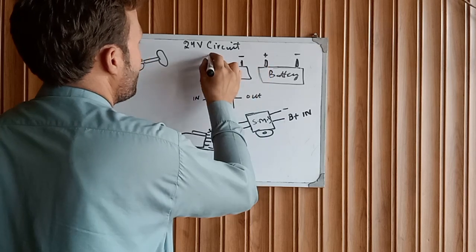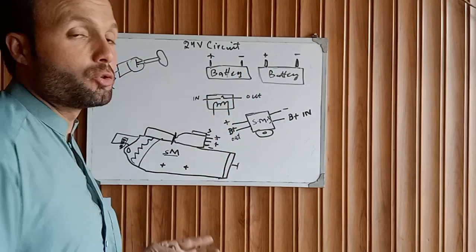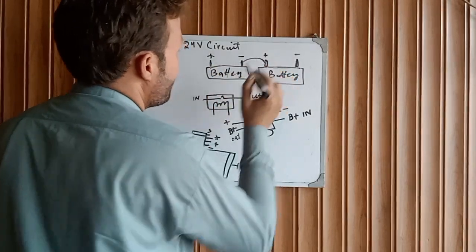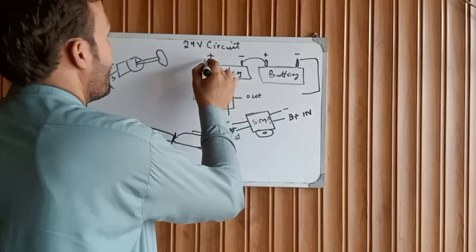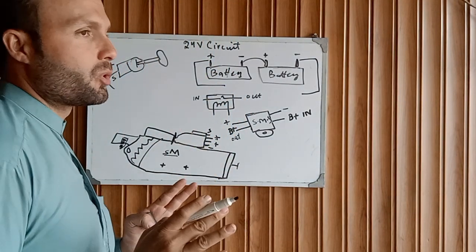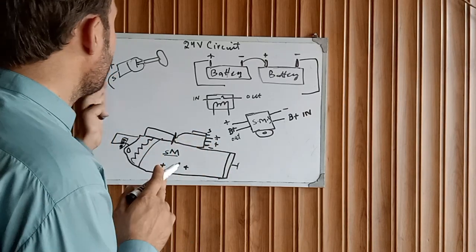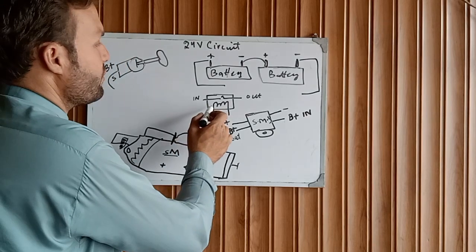First of all, we need to draw one another battery. This is the battery posts — this is the negative and this is the positive. We need to jump these two batteries in series: connect negative to positive. This is your negative and this is your positive, going to the starter motor, the relay, and the key switch.